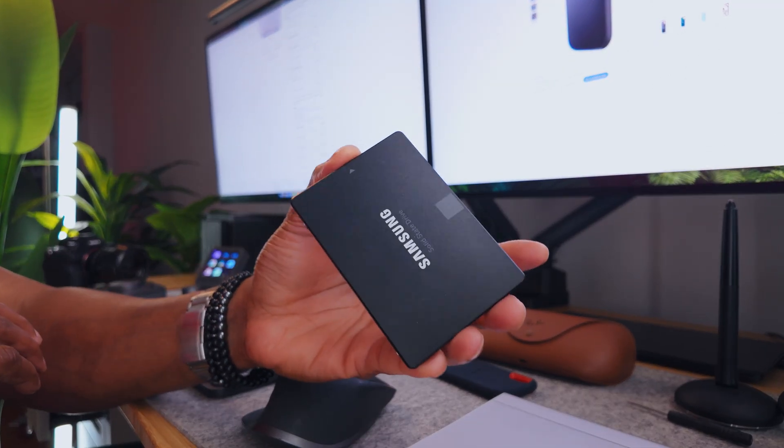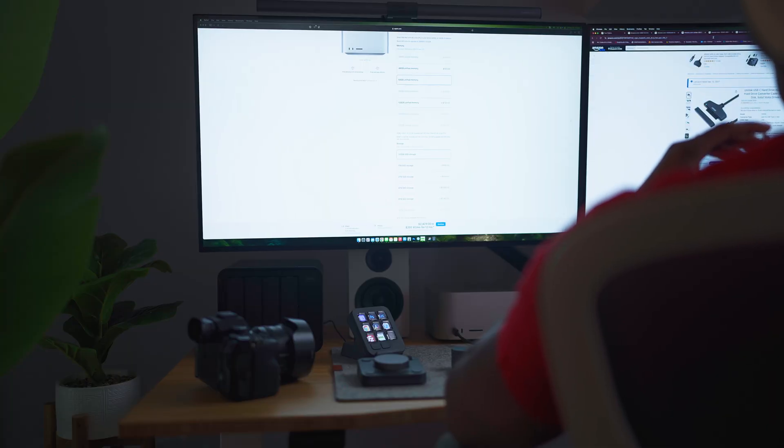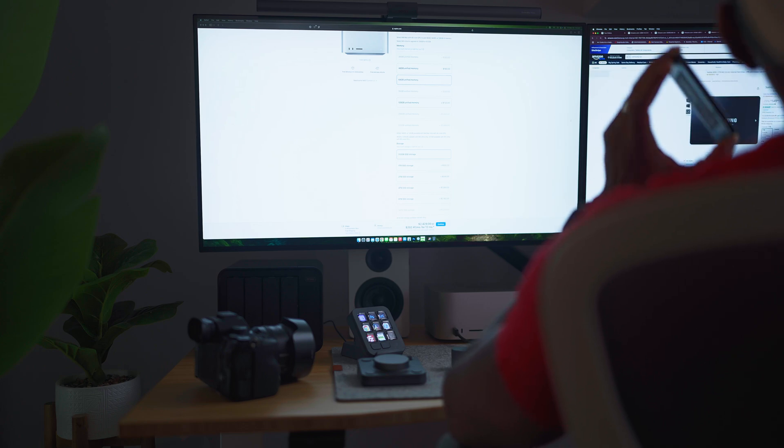I've been using these Samsung drives for quite some time. This is a one terabyte drive and it's around $149. The speeds on these aren't necessarily the best — they go up to about 500 MB/s — so they're not the fastest, but if you need storage these are good options and you'll save money in the long run. That savings can go toward a nicer monitor for your Mac Mini or Mac Studio. I'll share a couple of options in the description below.